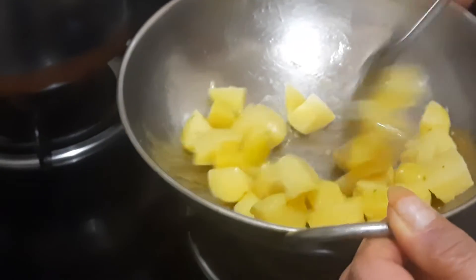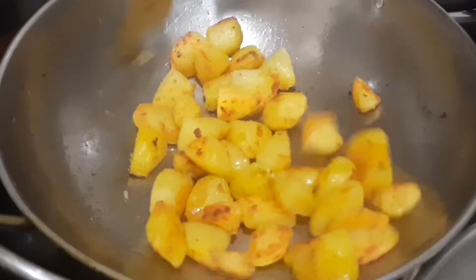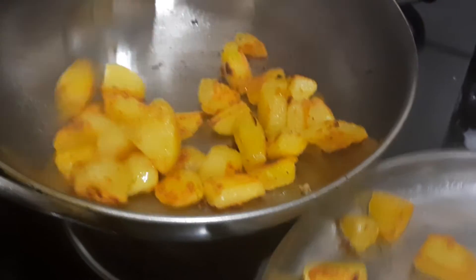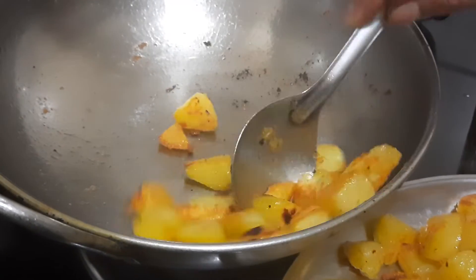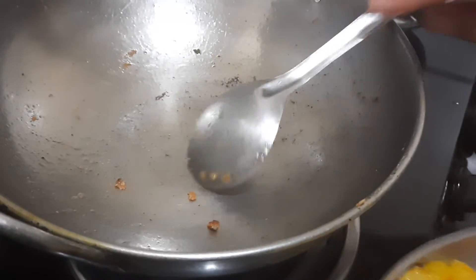If you want you can do a deep fry, but I am just doing a shallow fry. I just want it to turn light brown, but if you want you can shallow fry it more. Now I will switch off the flame.